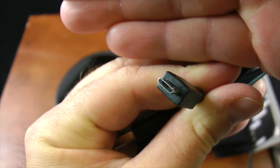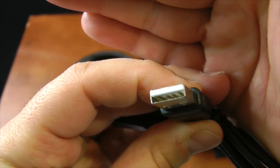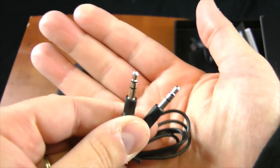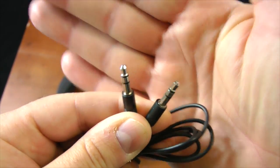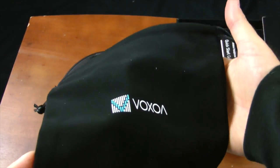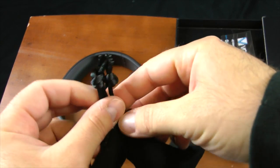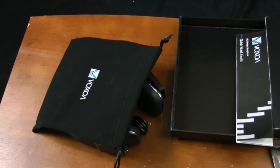The USB end plugs into your computer, laptop, or wall charger. You also get a standard 3.5mm cable so you can plug these directly into a computer or iPod. There's also a carrying bag included, which I highly recommend using — it keeps the headphones in good shape. They fold up and fit in well, cinching tight.